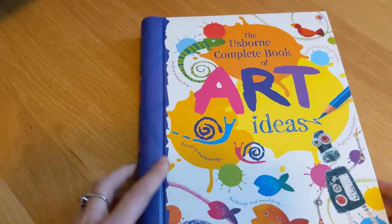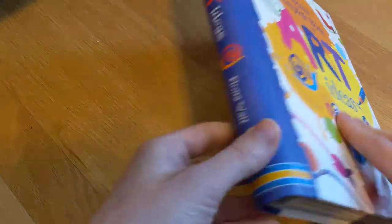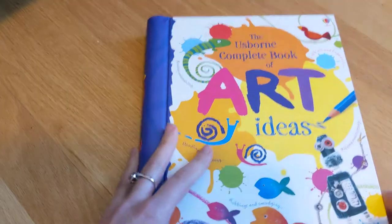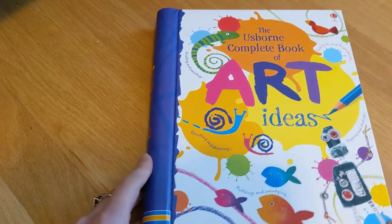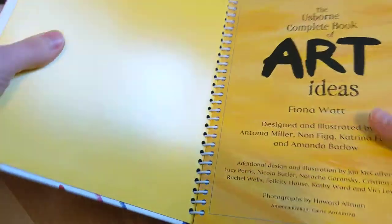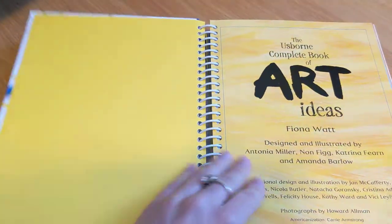This is Usborne's Complete Book of Art Ideas, for any of you with creative children who love art or maybe just want to practice and get better at it. It's a hardcover, spiral-bound book.